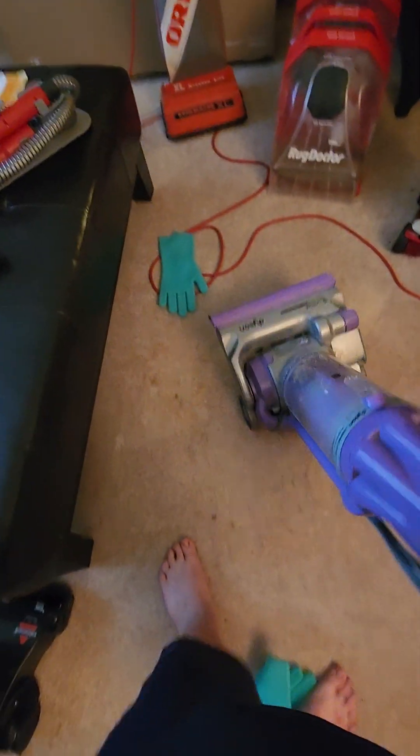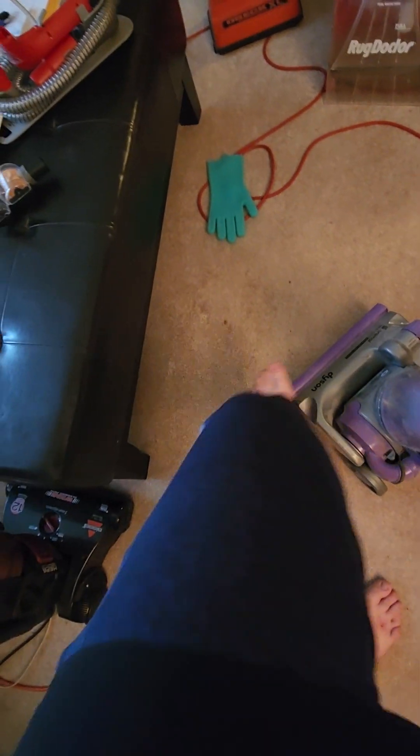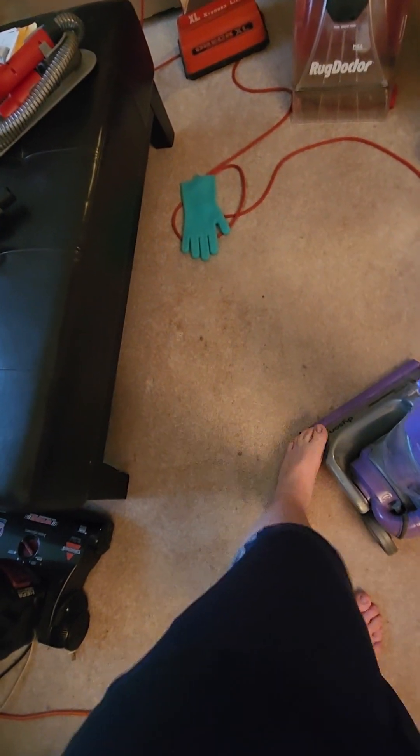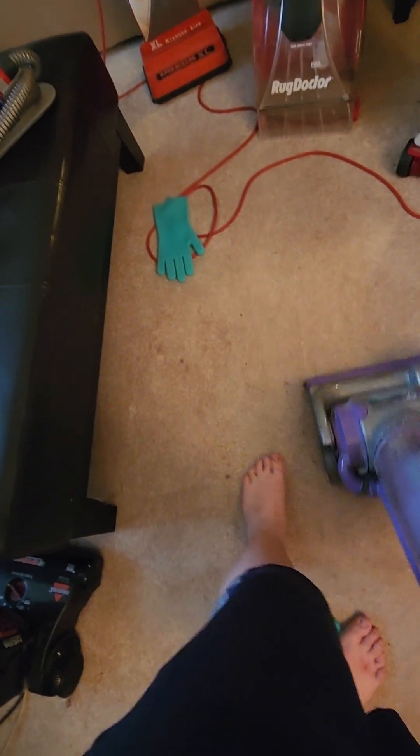I actually, as a kid, used to have a toy version of this vacuum, which I no longer have. It does have a bit of an issue with the heads — not doing much now, and it was kind of sticking out before.